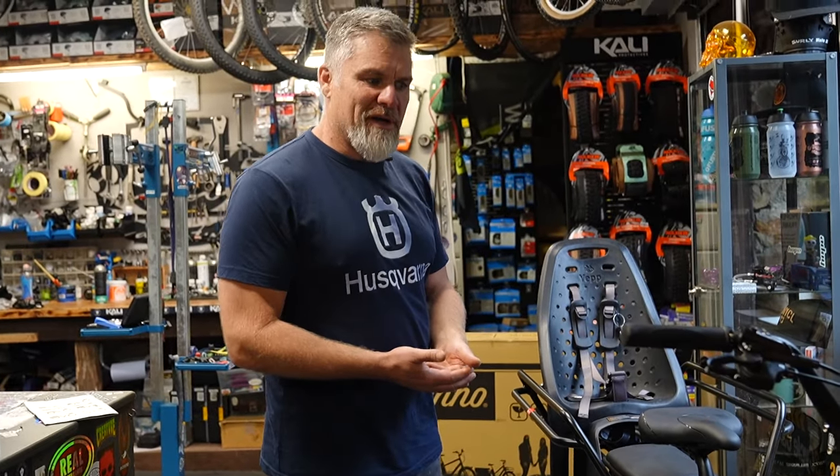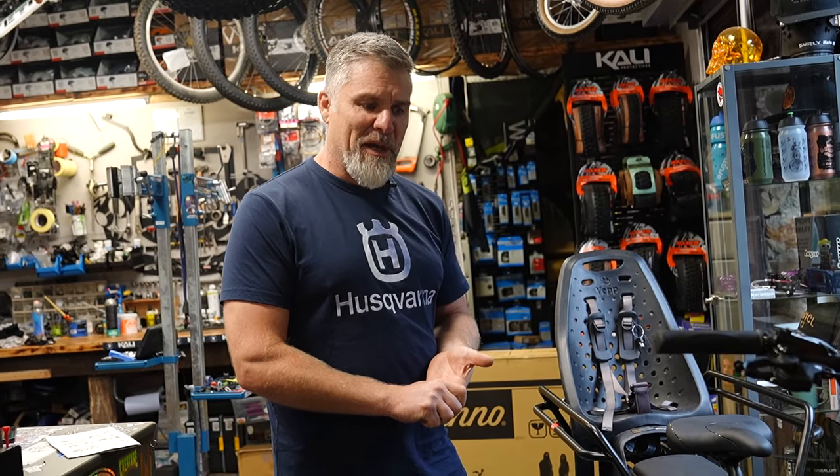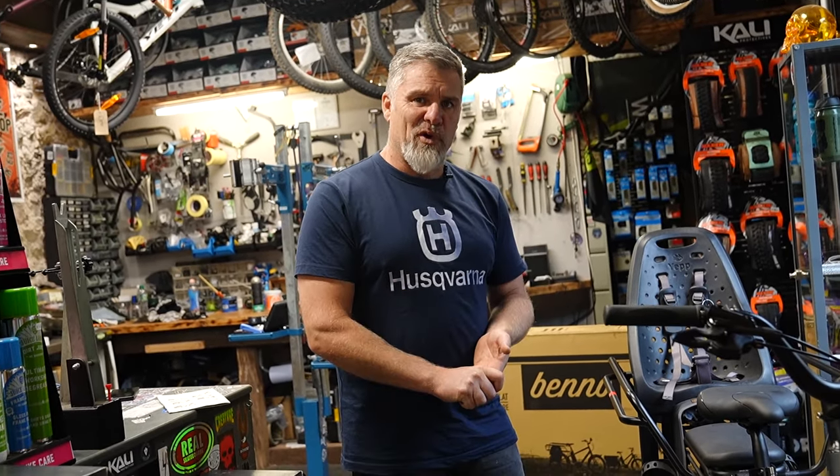Just to show you what a quality provider Benno are — Benno himself is from Germany and Switzerland. His brother is one of the designers who worked with him on the bike. Benno now lives in California, hence the surfboard rack.